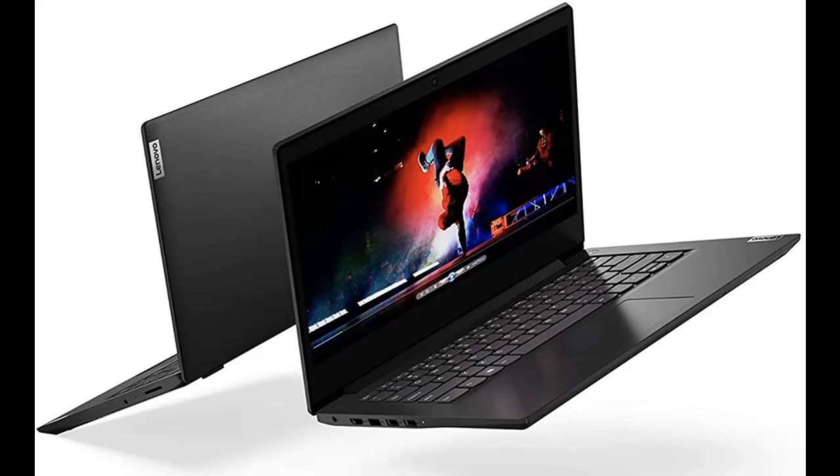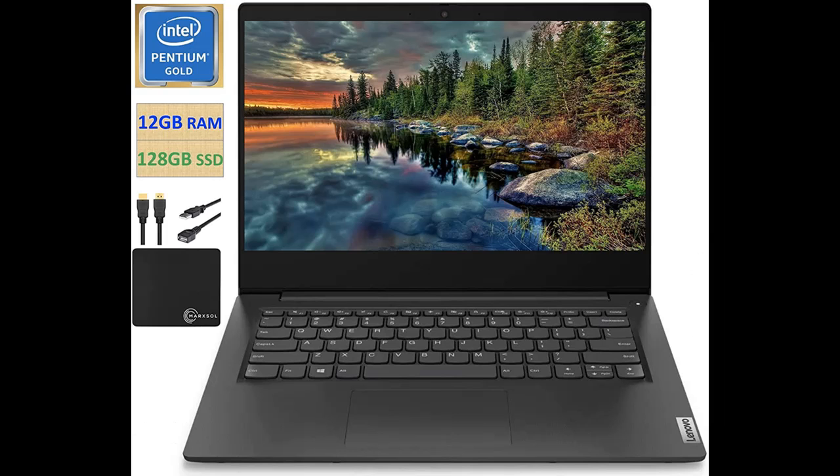12 GB DDR4 2400 SDRAM memory. Hard drive: 128 GB M.2 PCIe NVMe solid state drive.